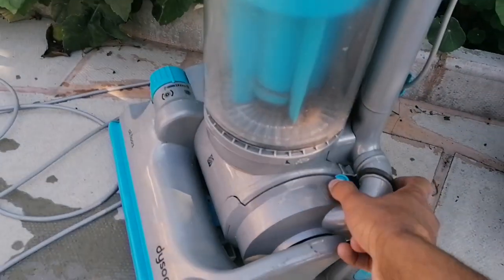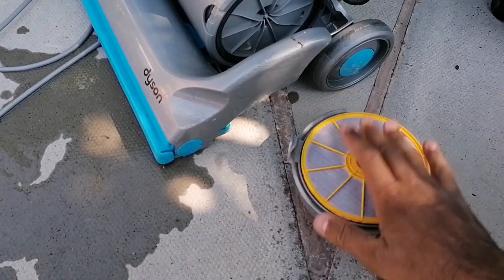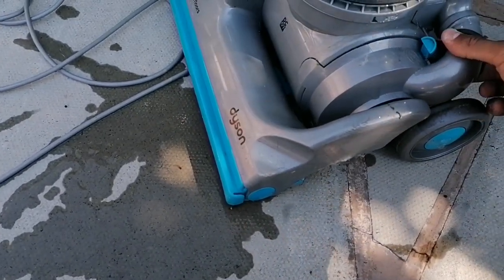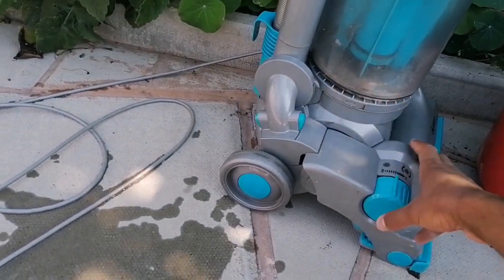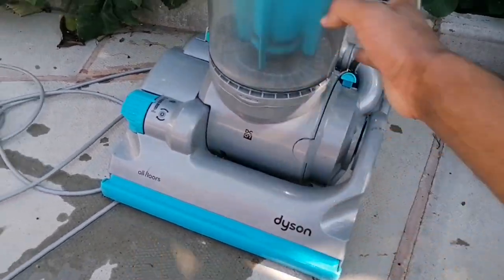I forgot to check the filter, which is not too bad. Looks like it's been washed, but the whole vacuum looks like it's been amateurishly washed, especially the cyclone area. There's a bit of moisture in there, but apart from that it's not too bad and not too badly scuffed either. So yeah, that's that.